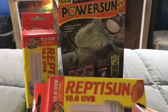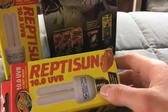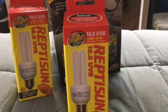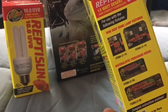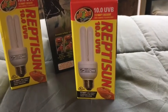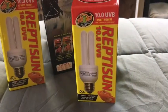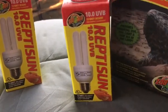This is the ReptiSun 10.0. The pictures on the packaging are kind of confusing, but this is the mini compact fluorescent bulb. There's also a normal non-compact version. The 5.0 non-compact is basically the same as this in terms of the distance I'm looking for. It has a little chart on it — this bulb is really cool.